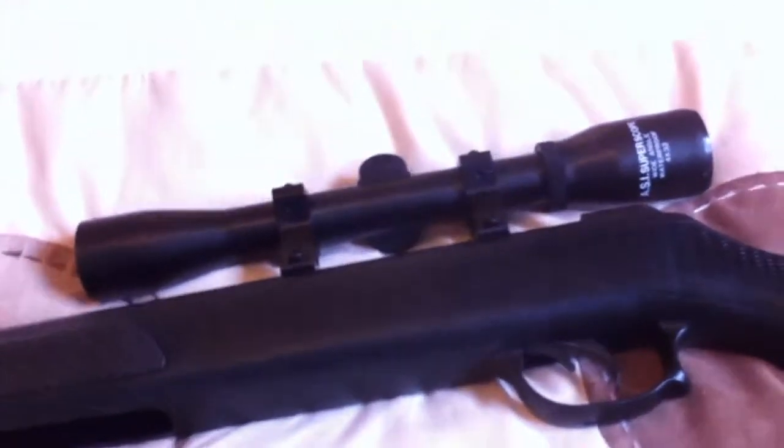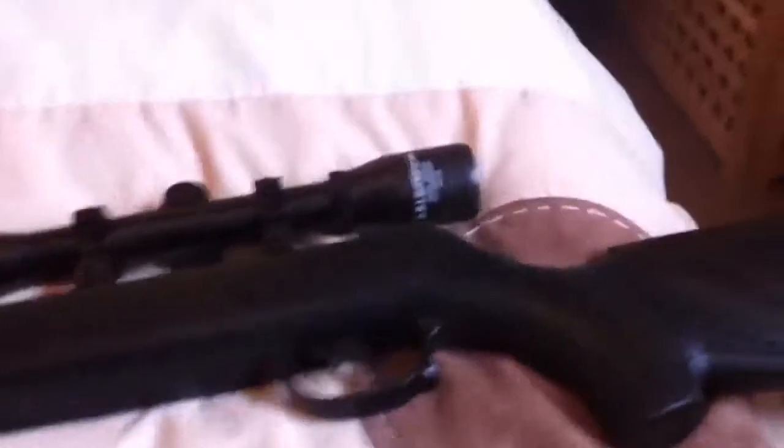I've only had this for a few hours now and it's a great rifle — it shoots perfectly. This is a full-size, full-power rifle. I got this from a market up at Melton.